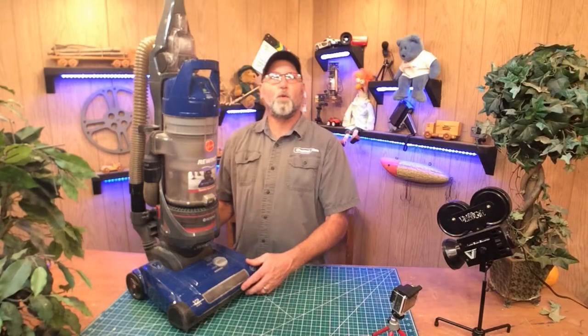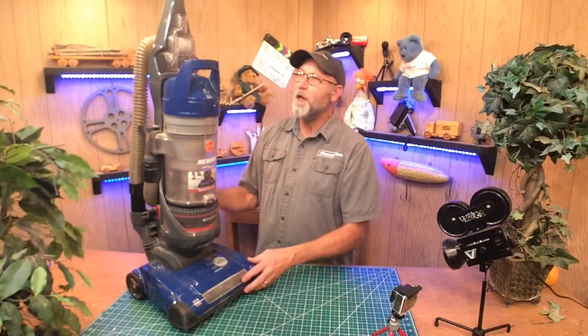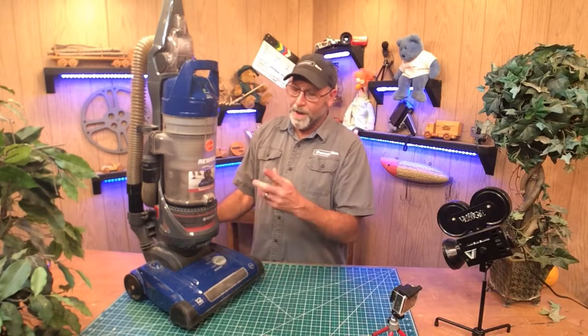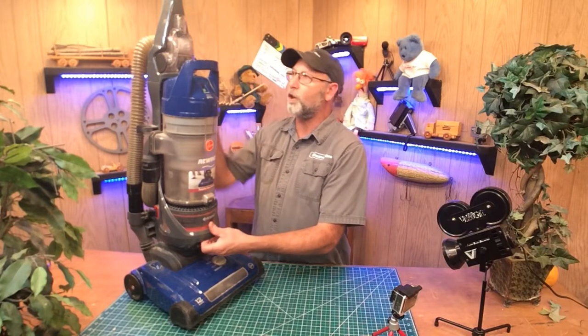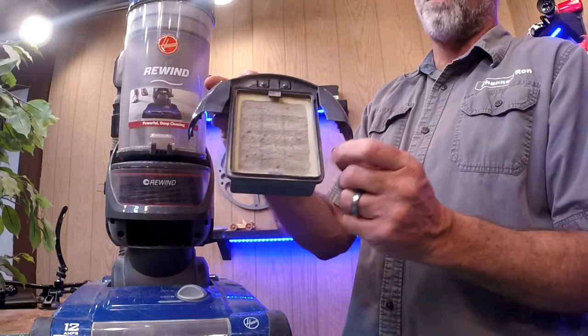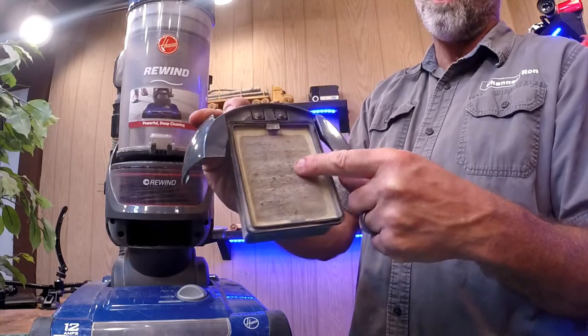Welcome back to the channel. Today I'm going to be working on a Hoover upright vacuum. I was told that it was clogged. I've worked on these Hoovers before and there's usually more to it than just a clogged hose. One of them is going to be these filters that people don't realize are there, and you can see just how dirty this one is.